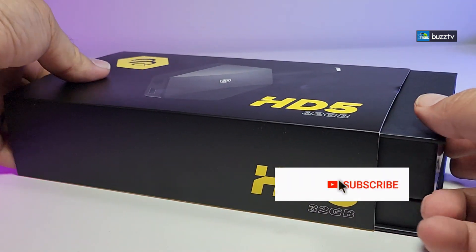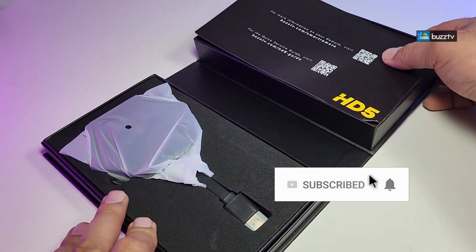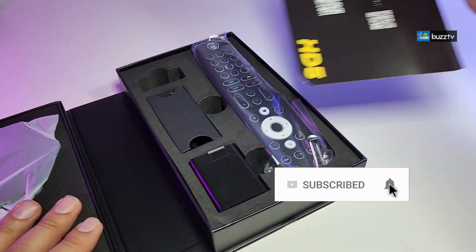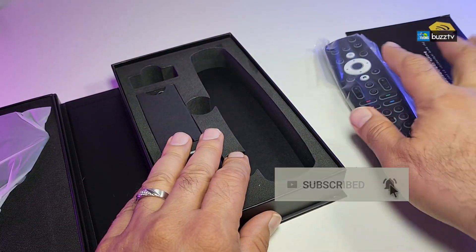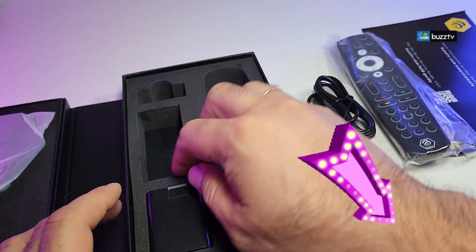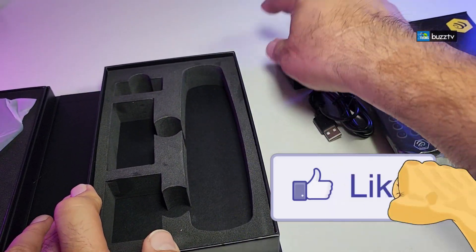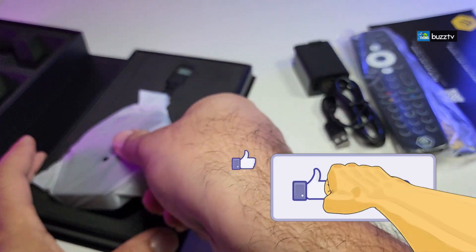If you haven't subscribed to our channel, click the subscribe button. Make sure you share this with your friends and family, and click the notification icon and select all in order to get notified once we have a new video out. If you have a question, drop them at the bottom of the video — we love to help you out. And don't forget to click the like button; it really motivates us to make these type of videos with a little more detail every time.